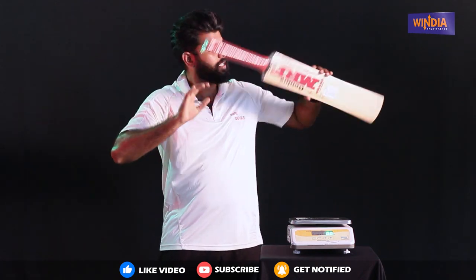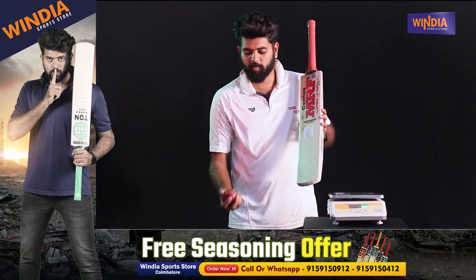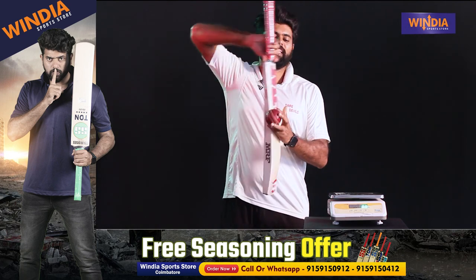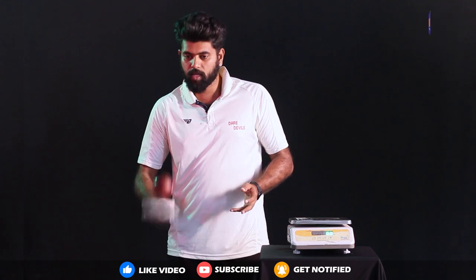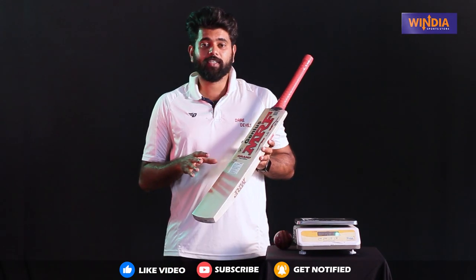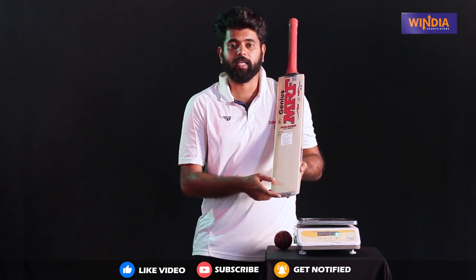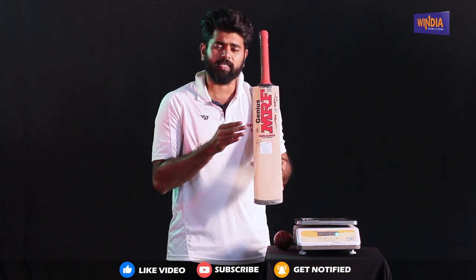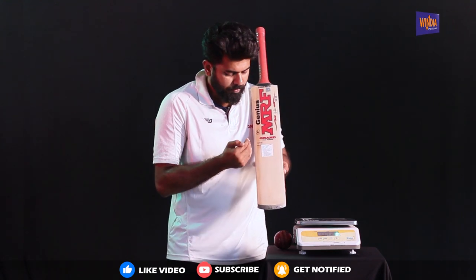Who is this bat perfect for? I will tell you about the pink ball test. The bat is ideal for pink ball test cricket. The Grand Edition is perfect. The bottom sound is good and the middle sound is super. I will tell you about the tone of the bat — it is a dual-tone bat.